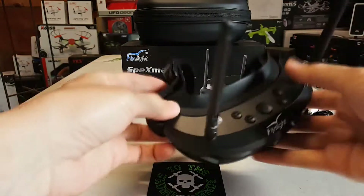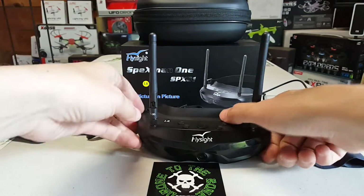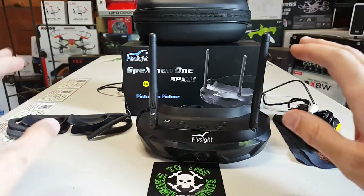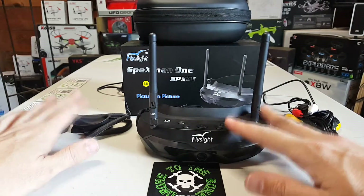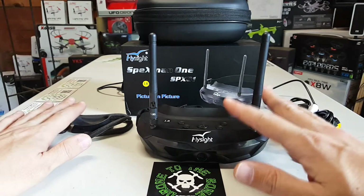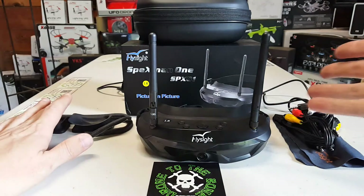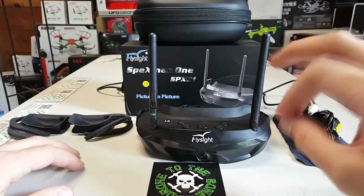I usually do the bad first in a review, then the good and the bad, and I'm going to try to keep it like that. This isn't a full review because I want to have much more time, but I want to give you guys some information about these because I think they're amazingly good goggles.